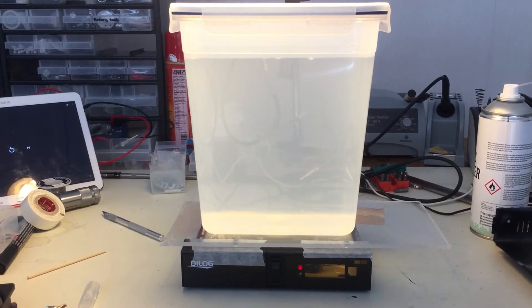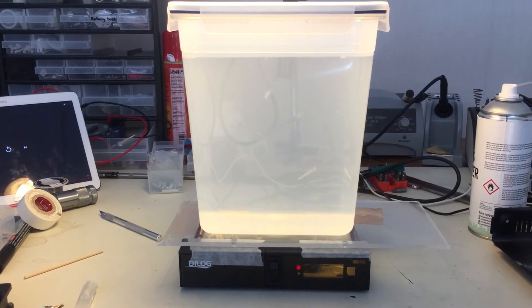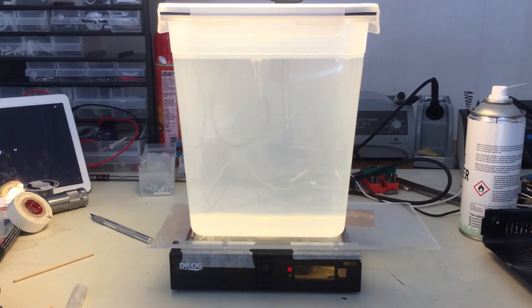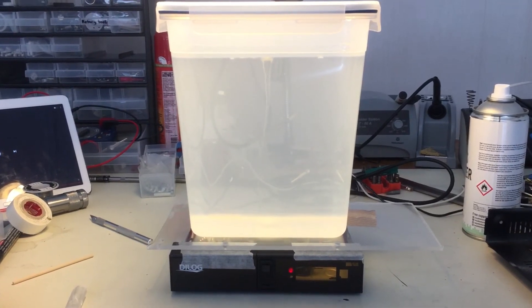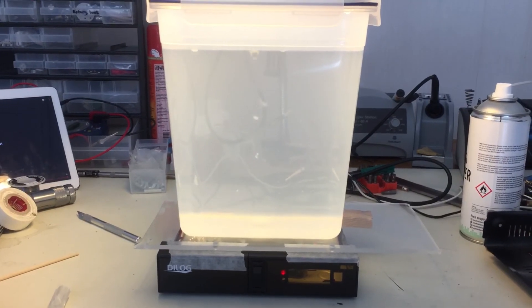You can see those little pieces floating around there — hot glue blobs. They normally float, but not today. Yeah, this is working pretty well.